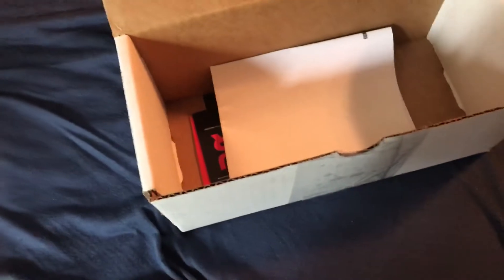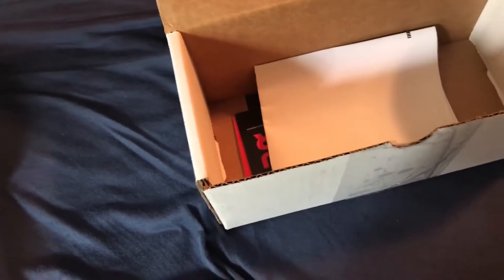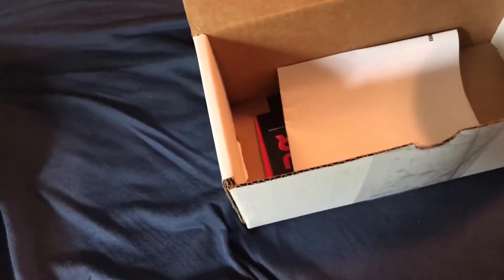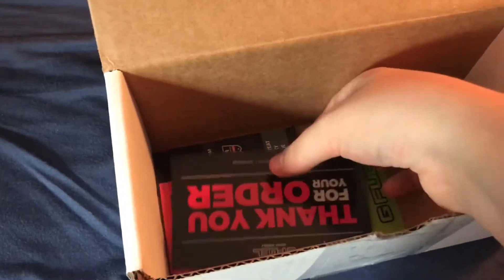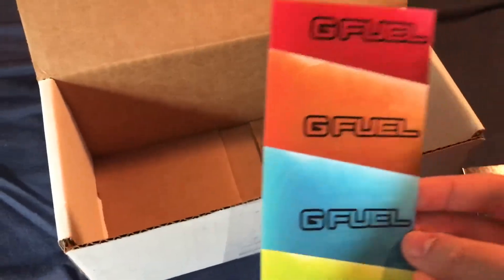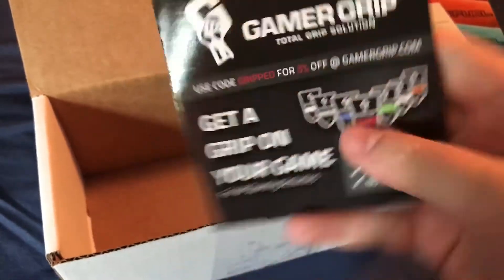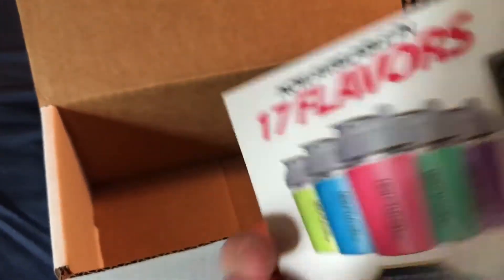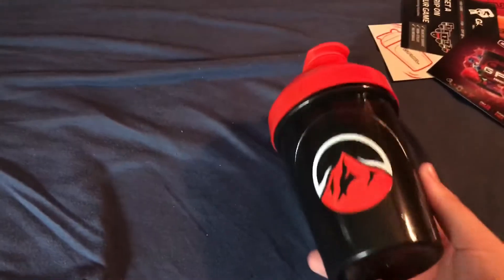Right now I'm just opening it up with one hand — I'm not good at these one-hand unboxings. Of course you got the order information, you got a couple of stickers. You have the basic sticker that they usually send with Shaker Cups. You have the thank you for your order from Cliff, the CEO of Gamma Labs. You have the codes for Gamma Grip and Scuff, the G Fuel pamphlet thing, a card describing it — basically saying this is what we got. And here it is.